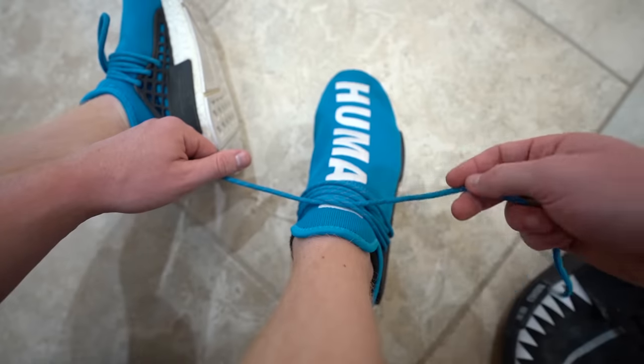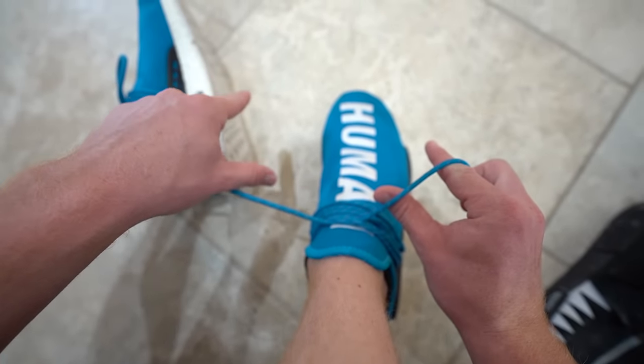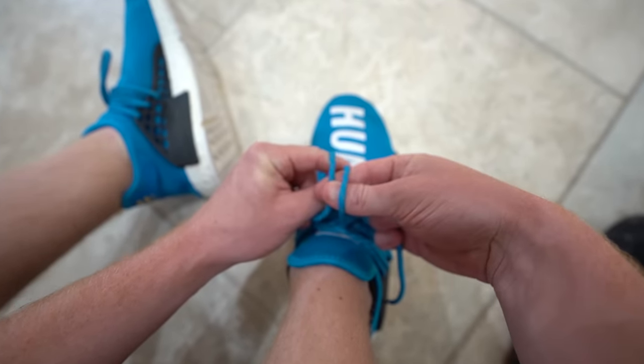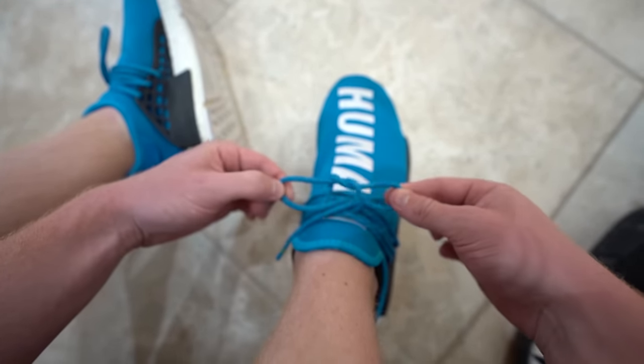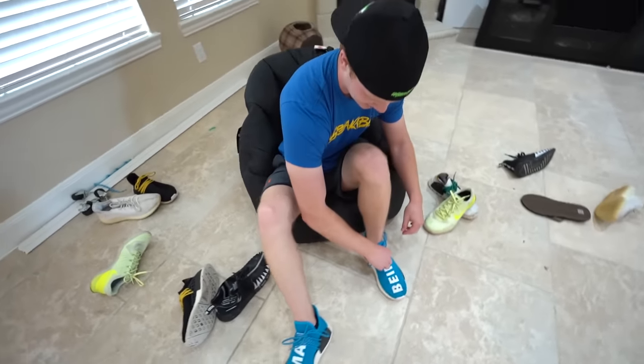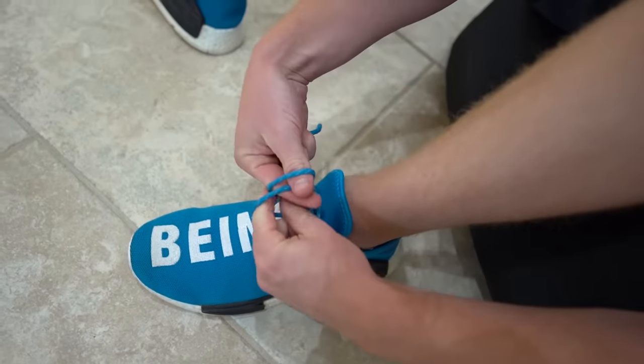Pull them down. And then with the right lace, you're going to grab your two fingers and go under. With the left lace, you're going to grab your two fingers and go under and around. Go through, grab the laces, and then pull. That's it! It's so easy, it's so simple, and it's so insanely quick. Like, guys, check this out. My shoe's completely untied right now. Boom. Can't compete.